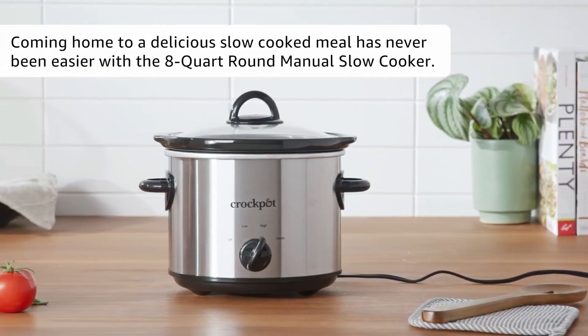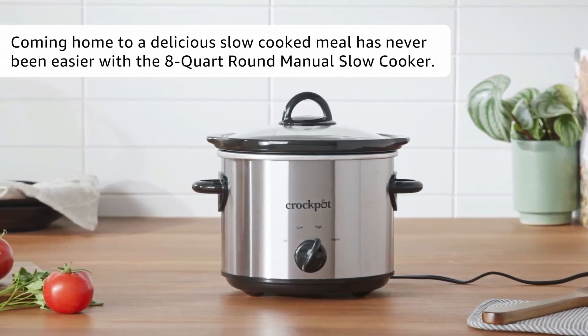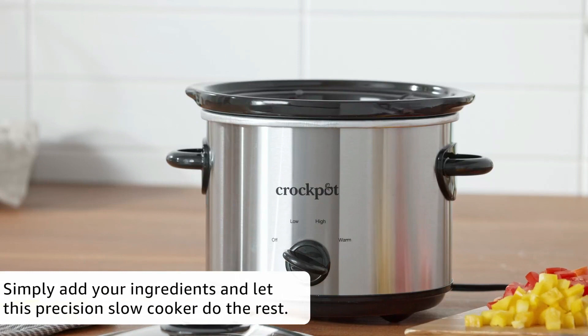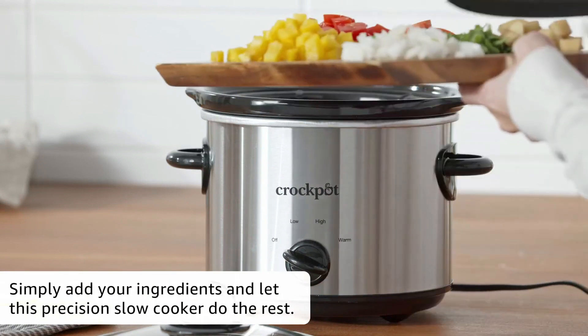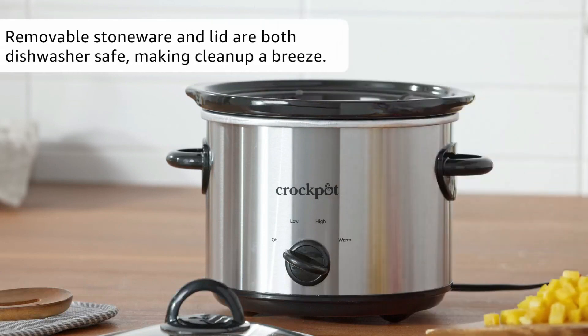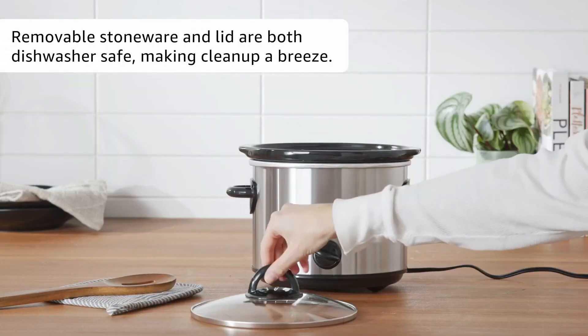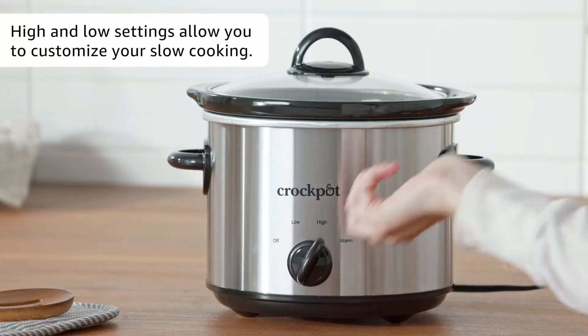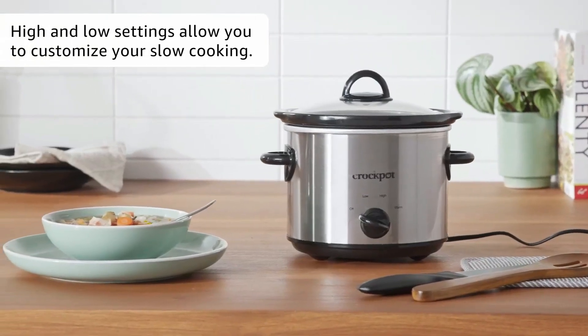Looking for a convenient way to prepare delicious meals without spending hours in the kitchen? This Crock-Pot small 3-quart round manual slow cooker offers a 3-quart capacity and high/low cook settings, allowing you to easily cook flavorful dishes that are ready when you are. With its removable round stoneware, dishwasher-safe materials, and stylish stainless steel exterior with black accents, this slow cooker provides both usefulness and value for money.